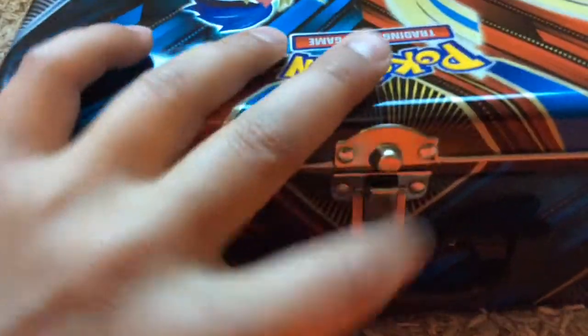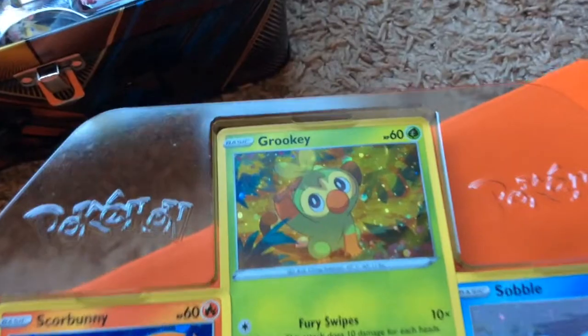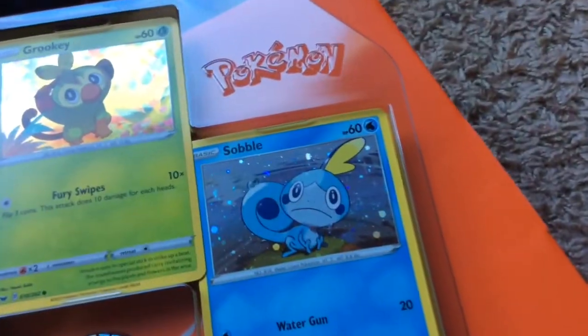Let's just open the box and see what's inside. Oh look what we've got on the first page already - we've got Score Bunny, we've got Grookey, and we've got Sobble. That's really cool!